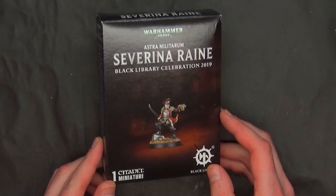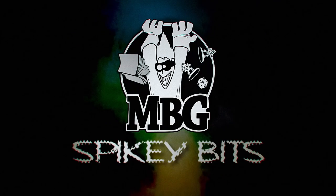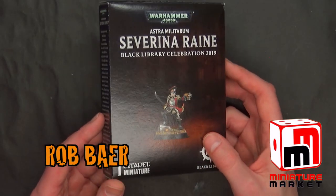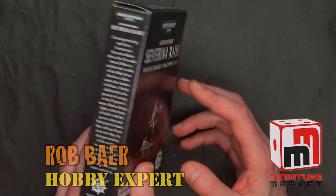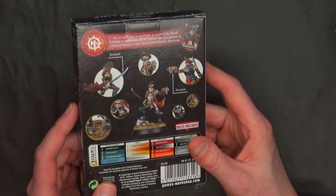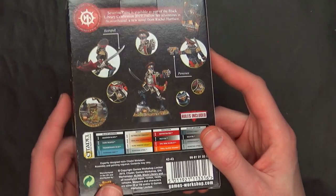G-Dubes' latest exclusive mini is here. This week sees the release, or at least the limited release, of Severina Rain, that female commissar that's going along with the Honorbound — a new novel by Rachel Harrison from the Black Library. It's a pretty cool looking figure.